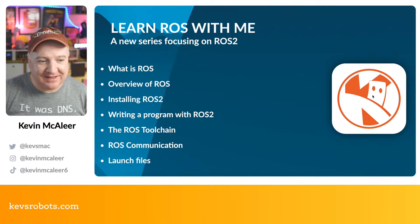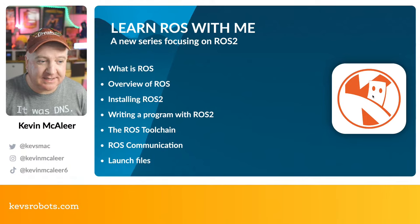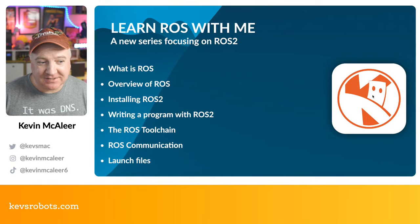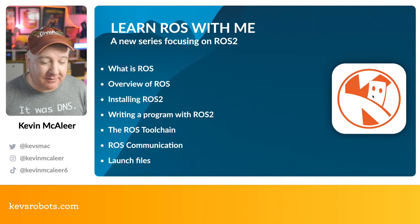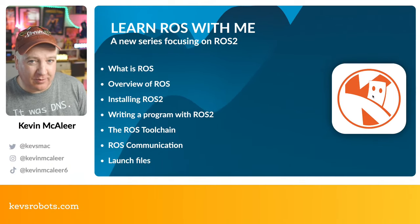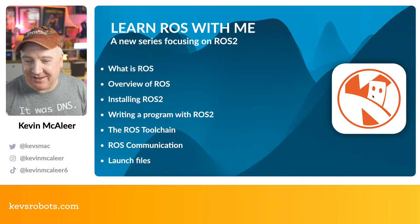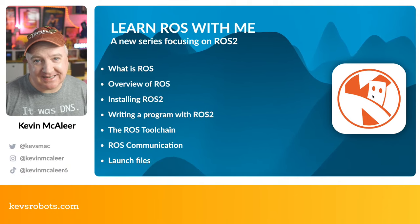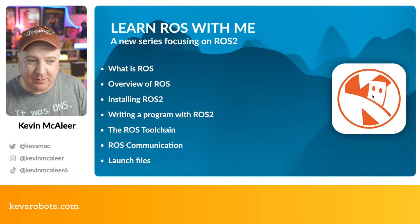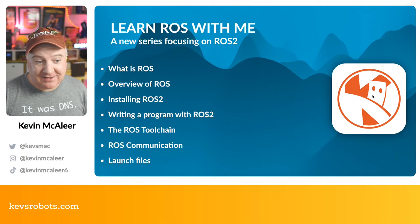The Learn ROS series focuses on ROS 2, the current release of the Robot Operating System. We'll cover what ROS is, an overview of ROS, how to install ROS 2, and look at a couple of different options for that — because installation can be temperamental depending on your platform, whether it's a 64-bit or 32-bit Raspberry Pi 4, a Pi Zero, a Mac, a PC, or a Linux machine. ROS particularly likes Ubuntu, but we've got a workaround using Docker.